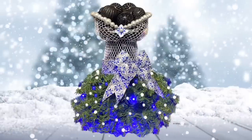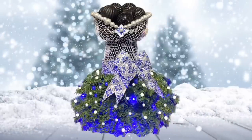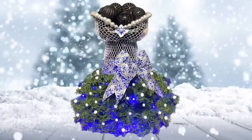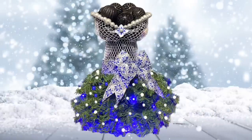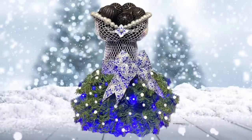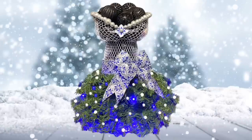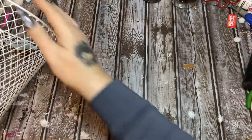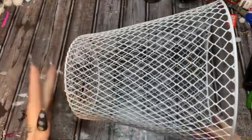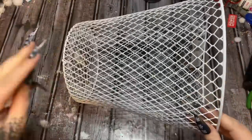Hey y'all, welcome back! In this video I'm going to show you how to make a really pretty Christmas tree dress form using two wire garbage cans from Dollar Tree. A couple places in this video the audio is just a little wonky, sorry for that in advance. Anyway, I hope you enjoy the video. All righty y'all, let us get started.